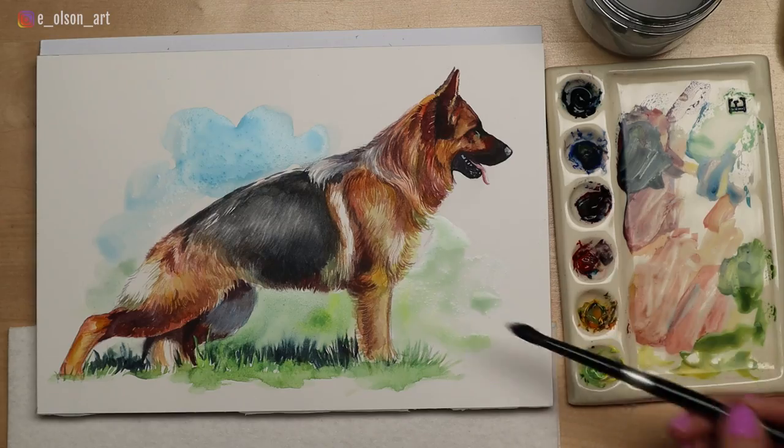Hey friends! Today I'd like to show you how I painted this classic German Shepherd dog in five simple steps. I'll include a list in the description below of all the supplies used in this video, as well as a link to the reference photo in case you'd like to try this painting for yourself.